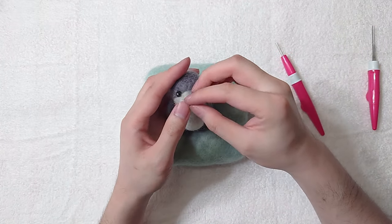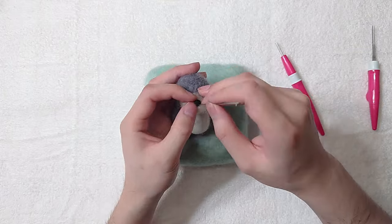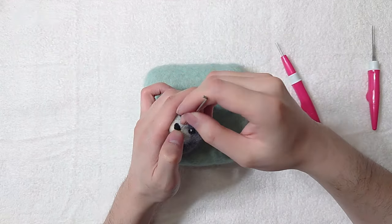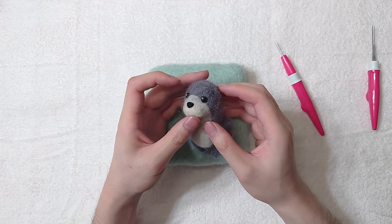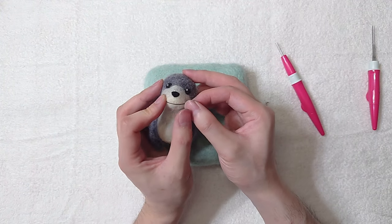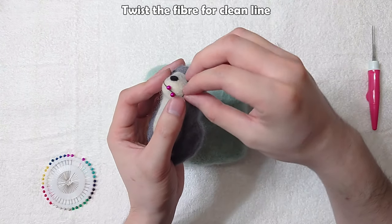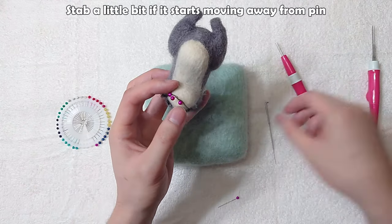Grab a tiny bit of white for eye details. The nose now. A pinch of black for the mouth. I'm trying out a new way of adding a line with needle pins — first pin the middle, then add more pins as you curve the line. Twist the fibre for a clean line. Stab a little bit if it starts moving away from the pin.